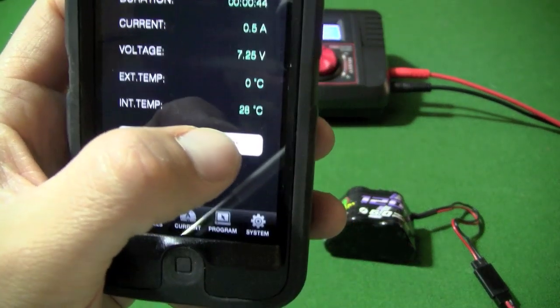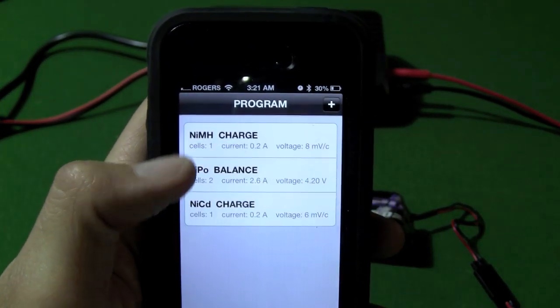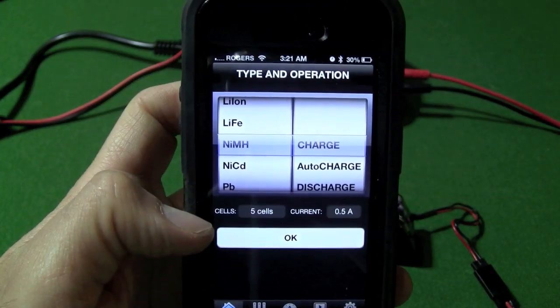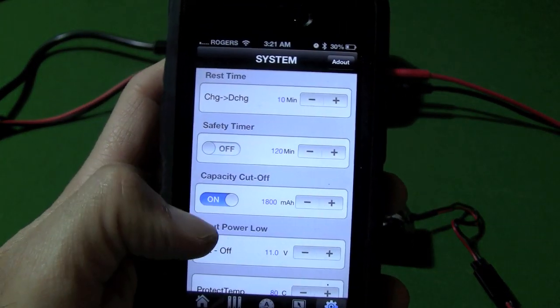We are just going to stop this while I show you some other settings here. Here you have a program feature, and you can program in new batteries. You don't have to manually set your settings for each battery — you can program them in right here. And you've got the settings on the charger itself.